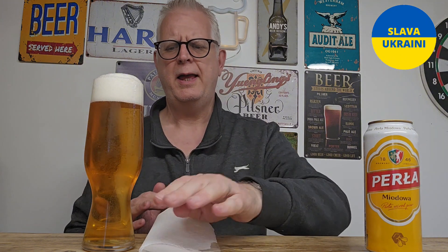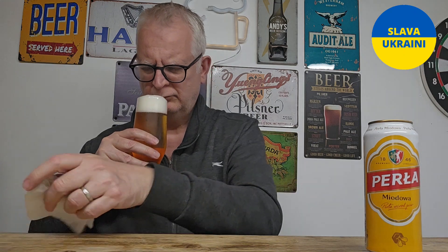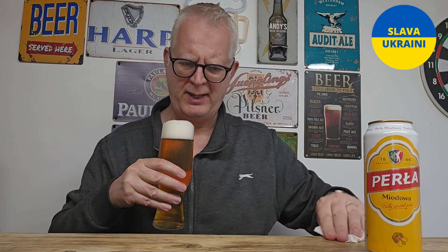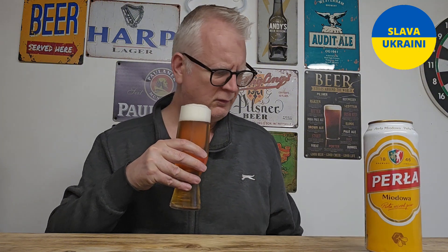I'm going to wipe the bar down a little bit. I'm not getting any real strong play on the aroma — I'm getting a mild floral note. It smells like a European lager with just a little bit of floral aroma in there. Let's taste it — cheers!